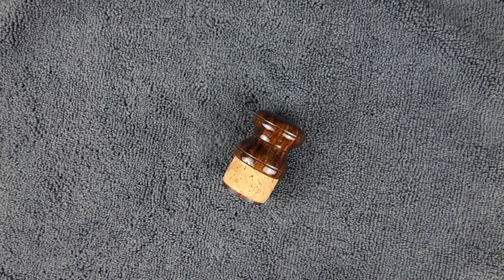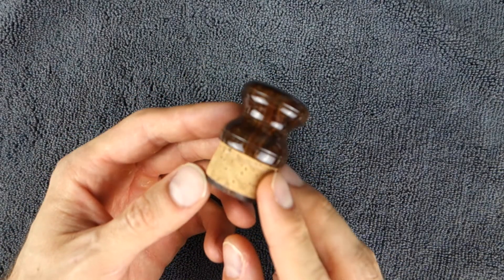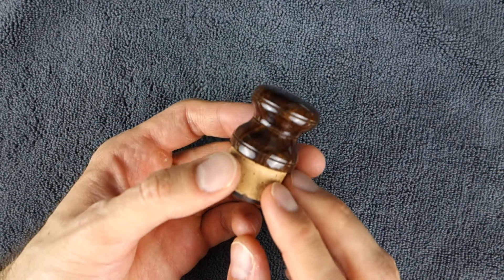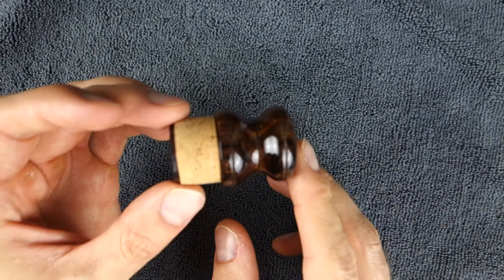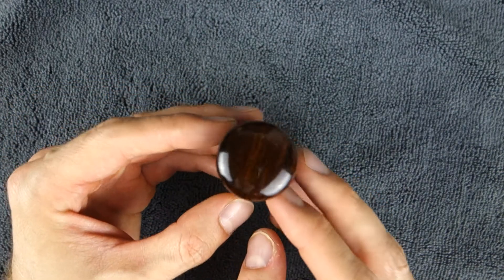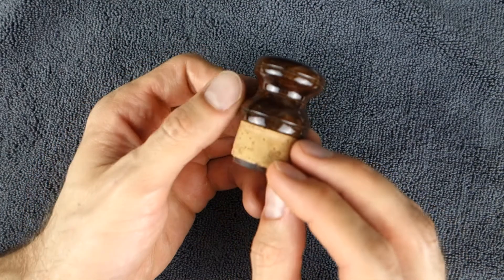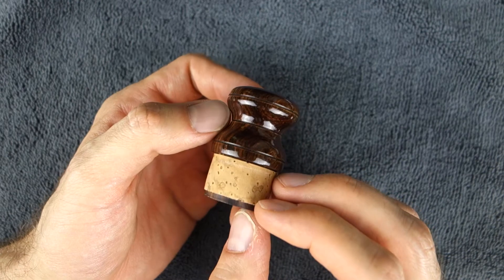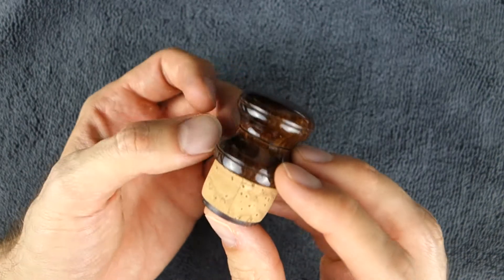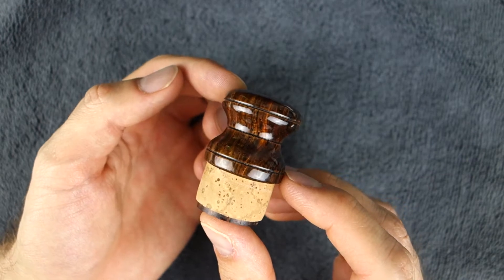Hi everybody, this is Matt at saxgadgets.com. I have a tenor sax plug here for you — this one's made of cocobolo. It is too awesome for the camera to understand. It is available right now on the website. Cocobolo is awesome.